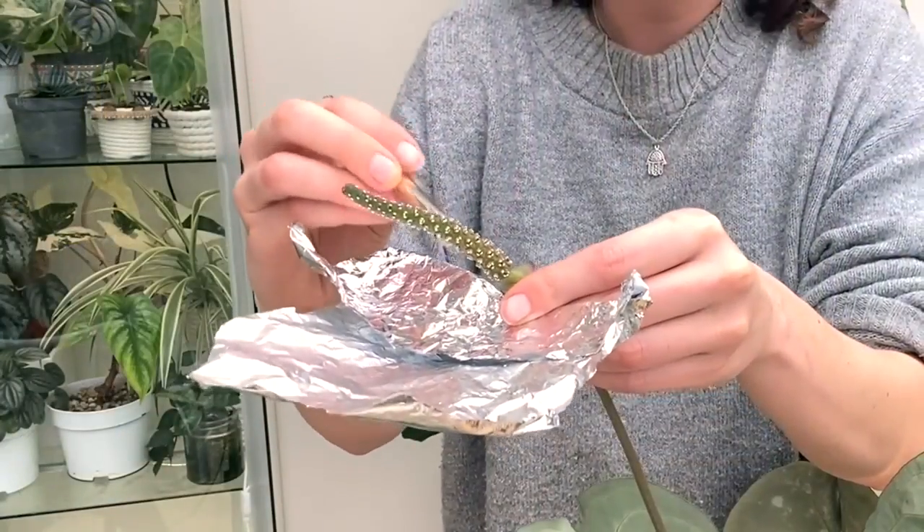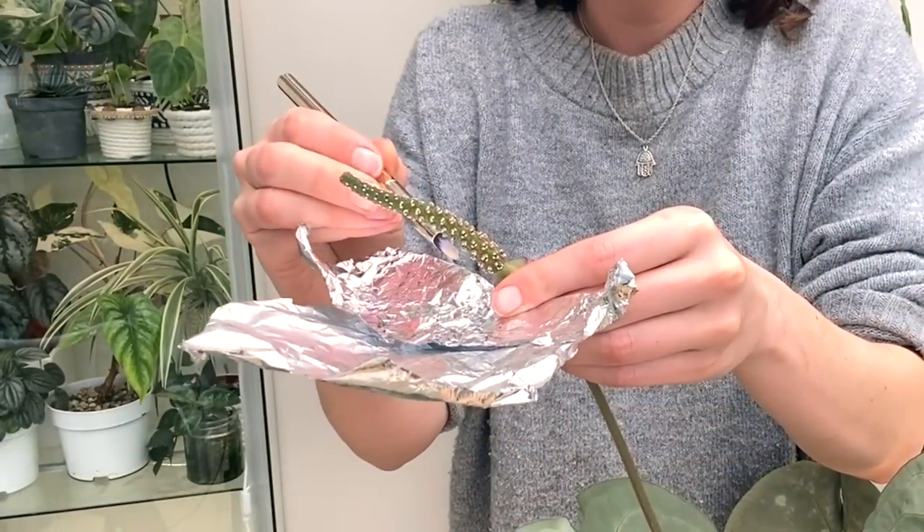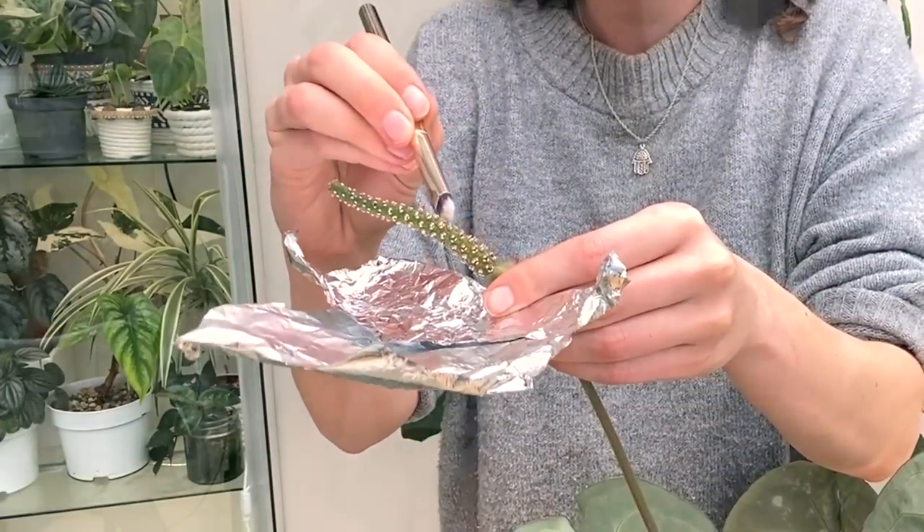I've actually got some pollen I collected in tinfoil just here. If you do have two plants — one in the female stage and one in the male stage at the same time — you can take the pollen from one and transfer it onto the other, and hopefully in a few months you will start to get some nice berries which you can then pick, plant, and turn into new little anthuriums.